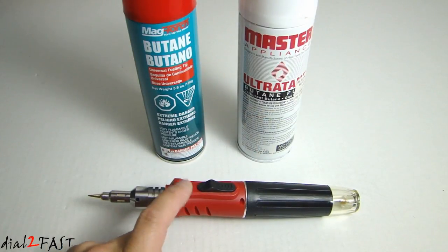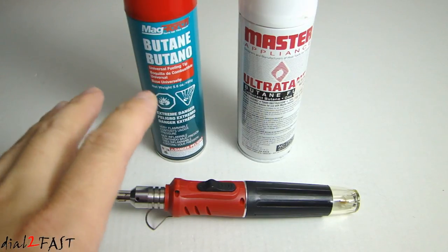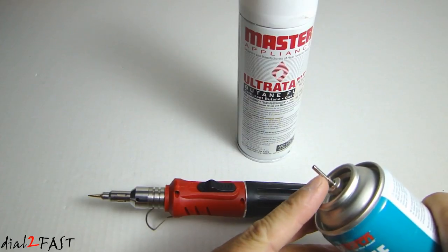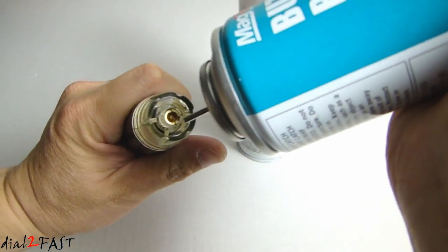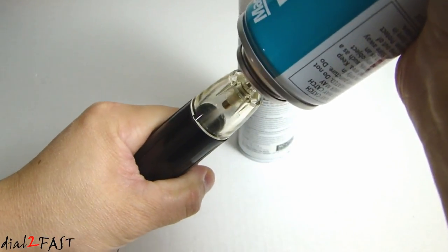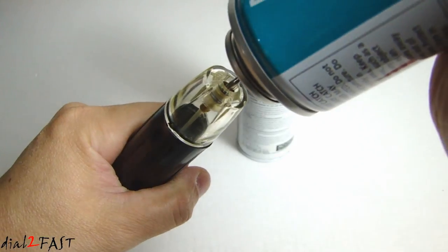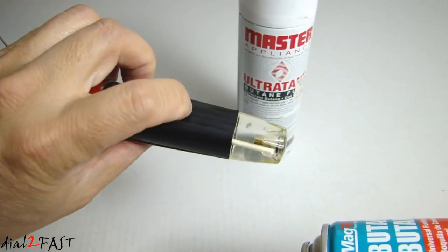To refill the butane in the tool you will need to pick up a butane fuel canister like the one you see here. I have two just to show you that they do come in different brands, and they usually cost between four to five dollars each. So if you open up the cap, here is the refill tip, and what you want to do is place this right over the refill nozzle at the end of the tool. And you see the fuel is inside now.